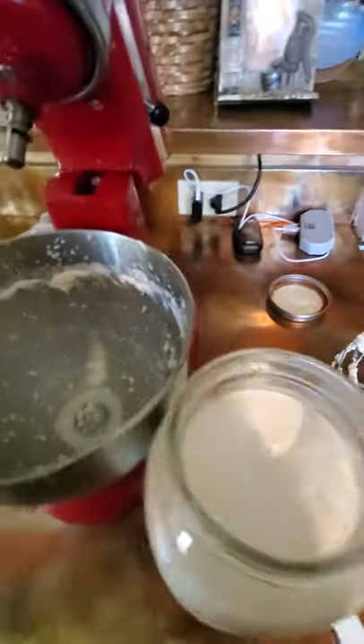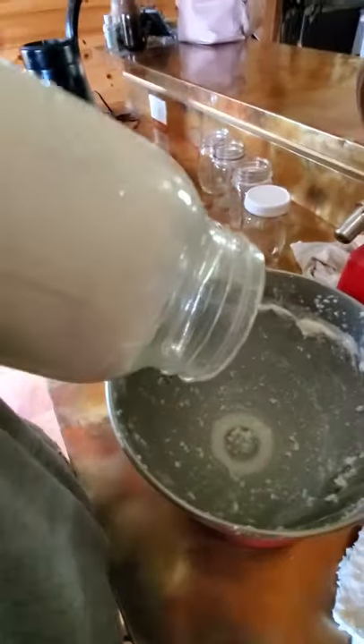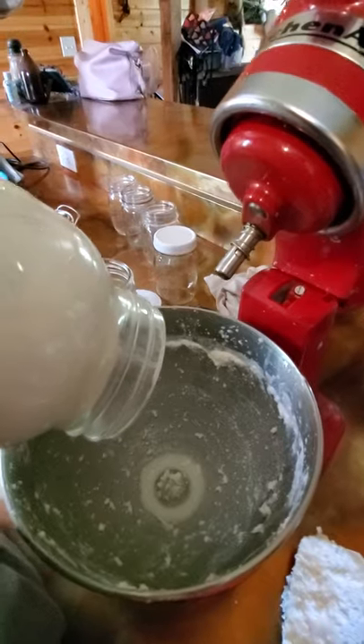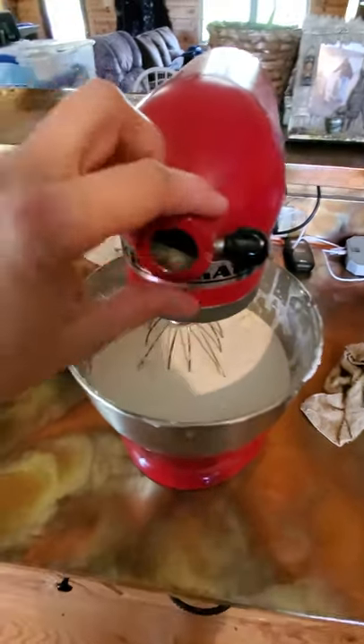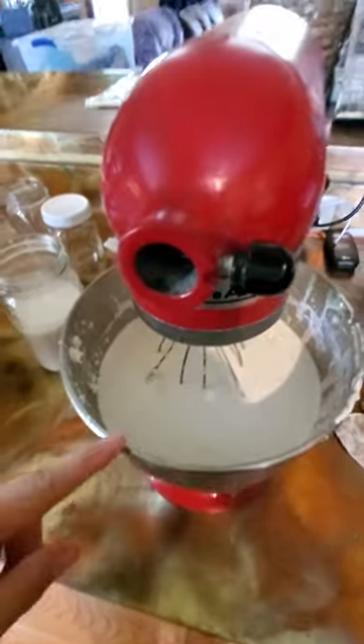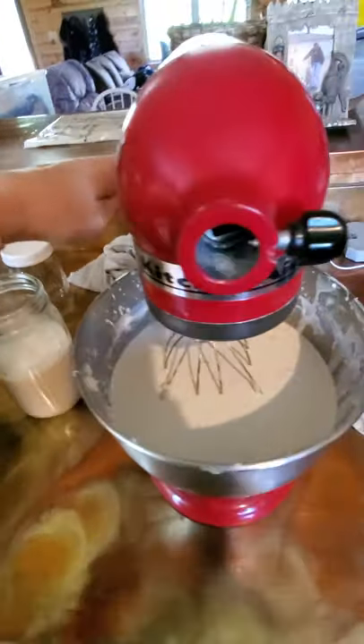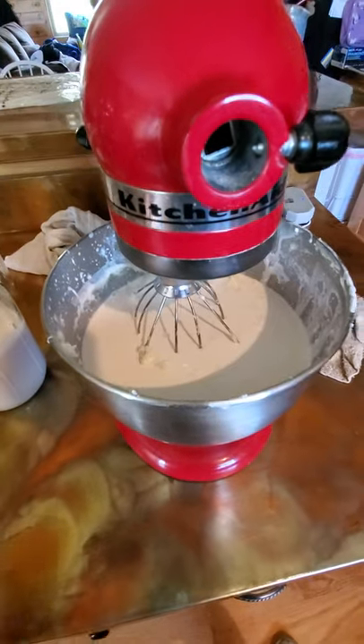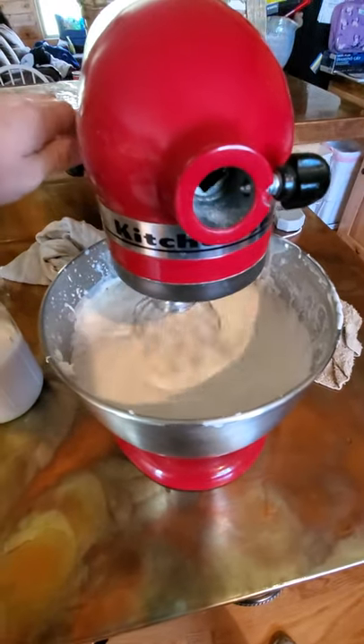I have to get the cream into my mixer bowl — this is very thick stuff so I'll have to pause. After using a spatula to get that thick cream in, I put on my whisk attachment and start slow. This cream is cold, straight out of the fridge — some people prefer room temperature, but this works either way.